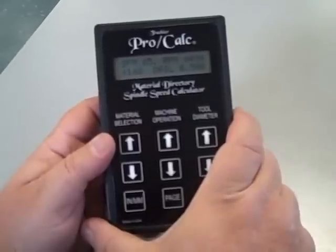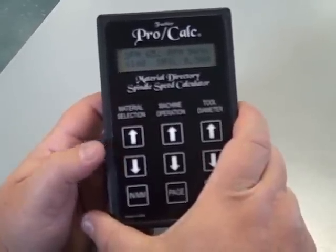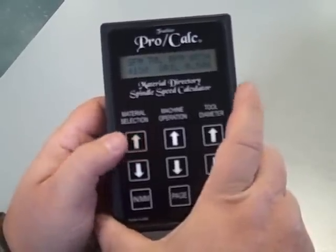If you use carbide tools, you take these numbers and multiply them by three — that's all you have to do. When you change materials, it automatically updates.